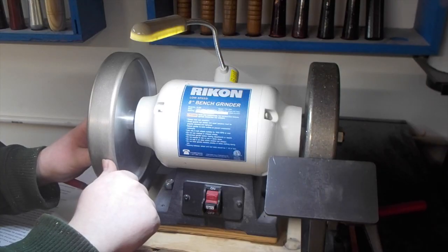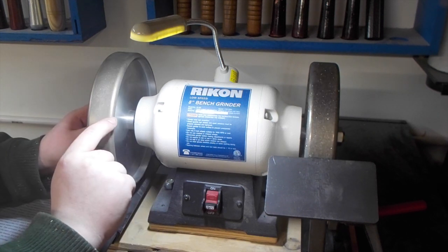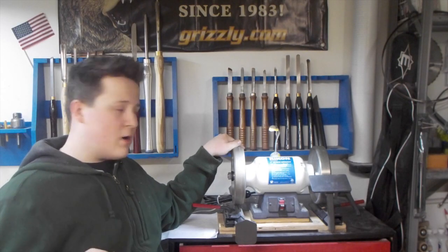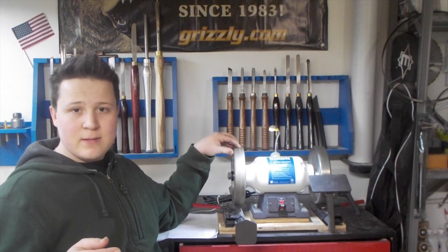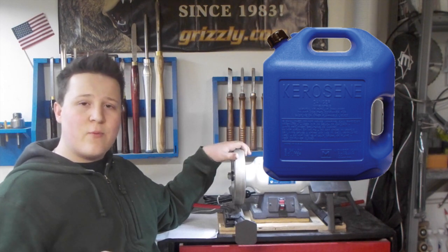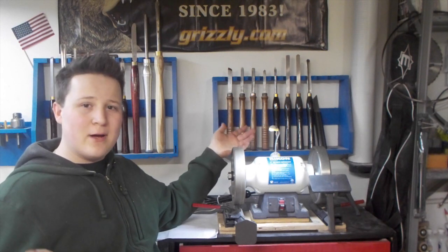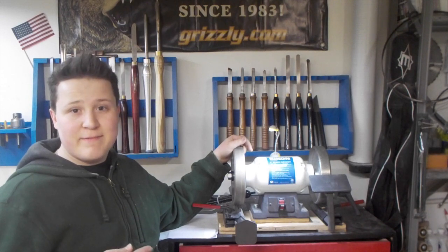There are many advantages to a CBN wheel over the old stone grinding wheels. The top two in my book is that these wheels never have to be cleaned and they never have to be trued up. However, if you are sharpening up lower grade qualities of steel or softer metals on this, you will have to clean them every once in a while. When that occasion comes, you're going to want to put these in a five gallon bucket with a little bit of kerosene in it, let them soak for a bit and then take a wire brush and scrub the face. But I like to think most of you guys are probably like me and only sharpen up high speed steel or other grades of steel above that, so you're never going to run into the problem of having to clean these.